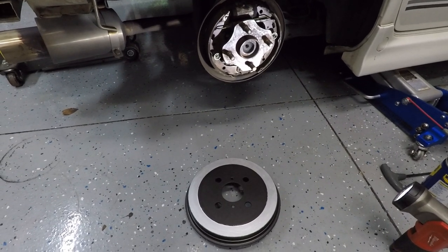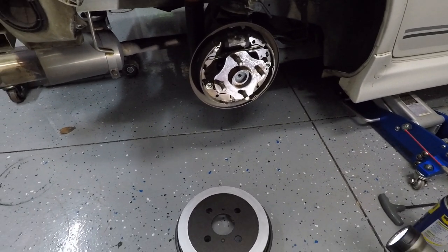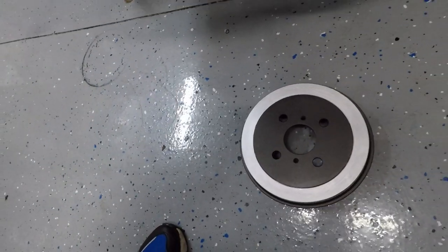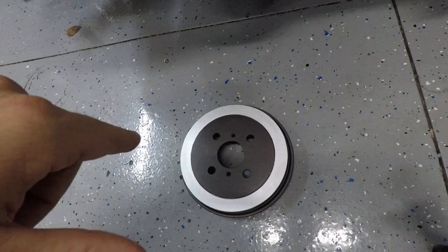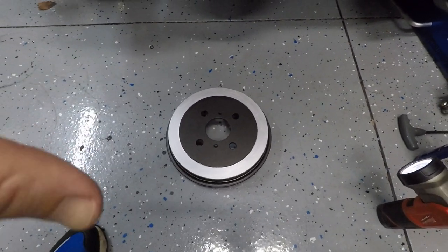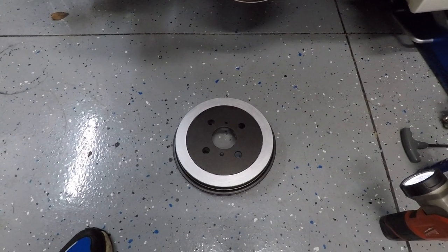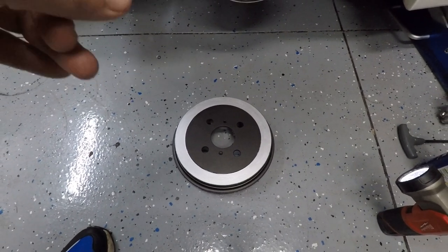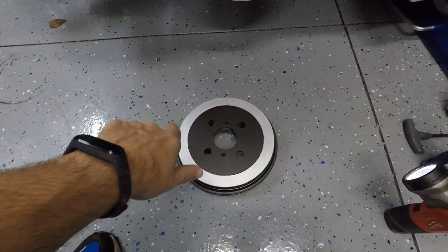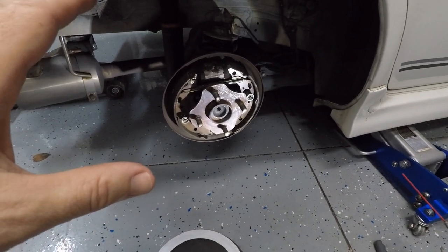Before we throw the drum on, it's not really right to just slam it on. Let me talk about my paint job on these new drums. If you saw my last video you know I painted these drums black, then painted a silver ring around the lip that's already on these drum designs. The idea is the silver is going to pop behind my black wheels. I used regular black spray paint and then the same caliper paint — the Por-13 caliper paint I used on the front calipers — to paint that ring.